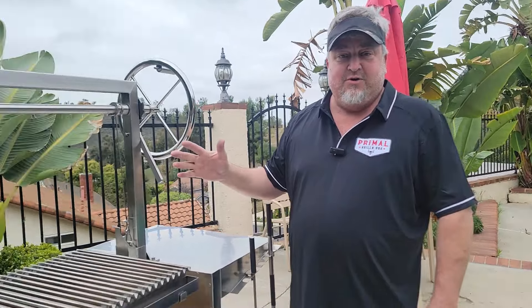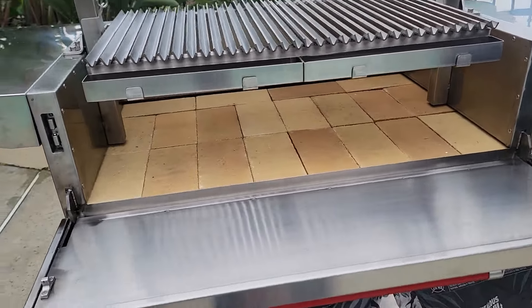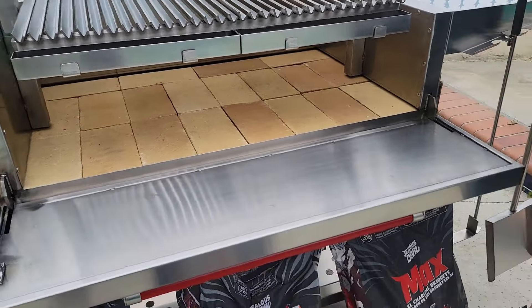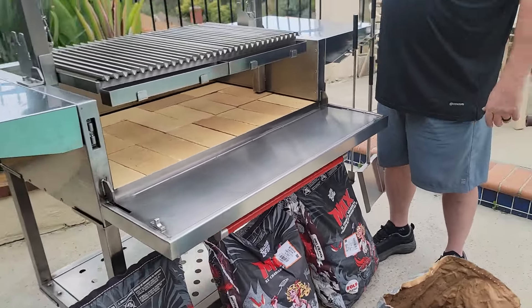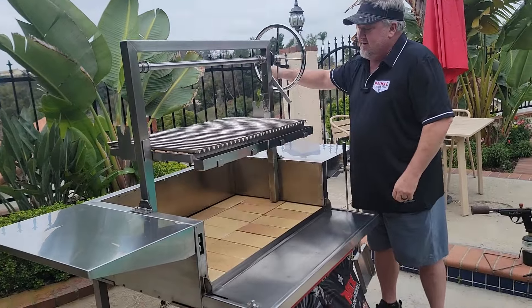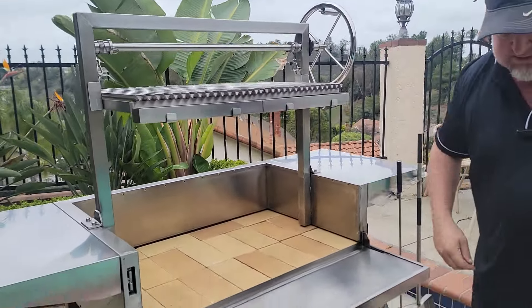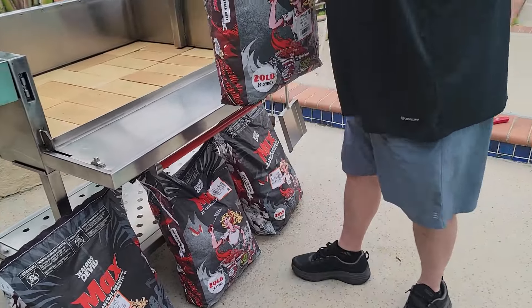Hey guys, John Falkenberry here. We're going to introduce you to our new live fire grill and show you the loading process of charcoal briquettes from Jealous Devil. One of the main things you want to do is give yourself enough room to get the bags in there, so we're just going to move this up — it locks into place.